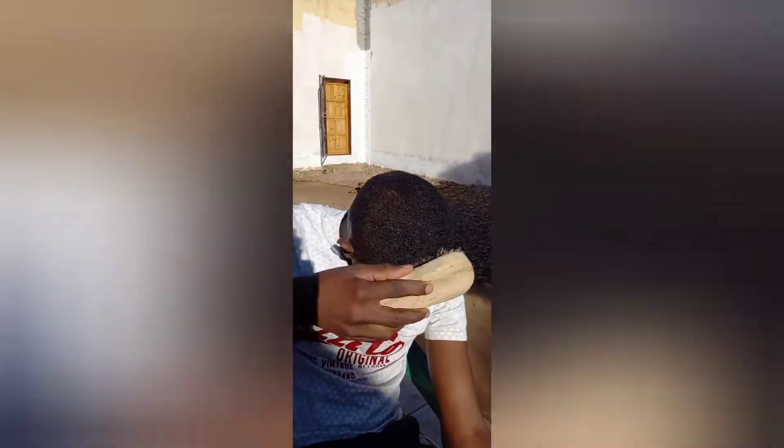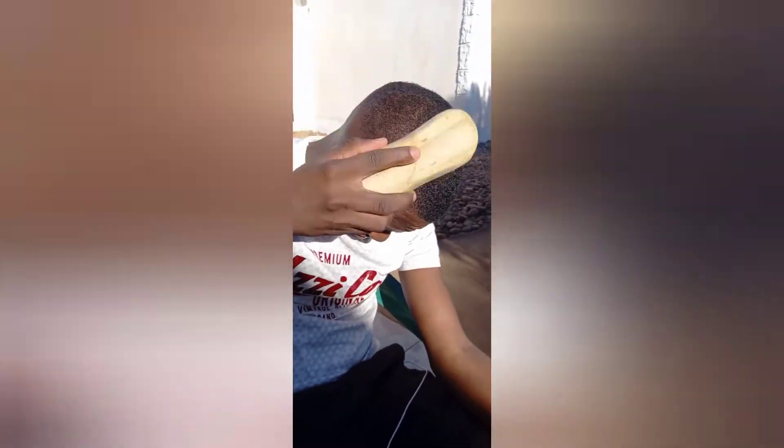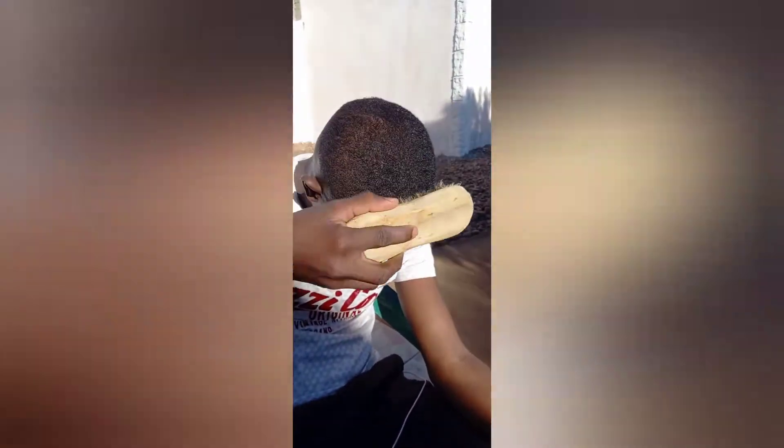We're gonna use the brush. The waves have already formed — it's just now a couple more minutes or a couple more brushes. So yeah, let's take it from here.